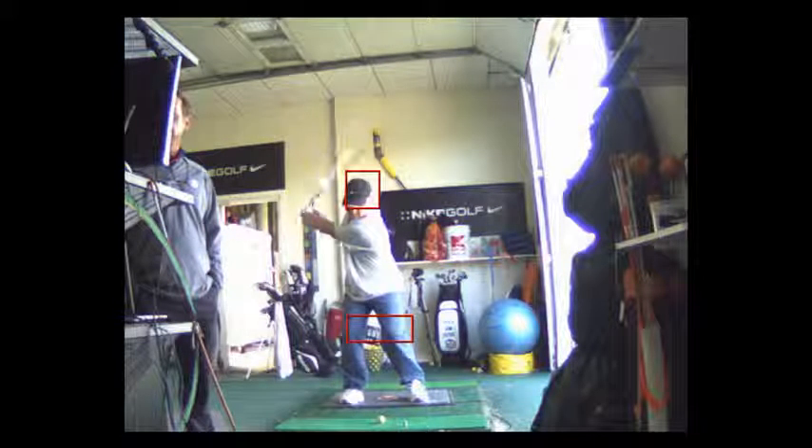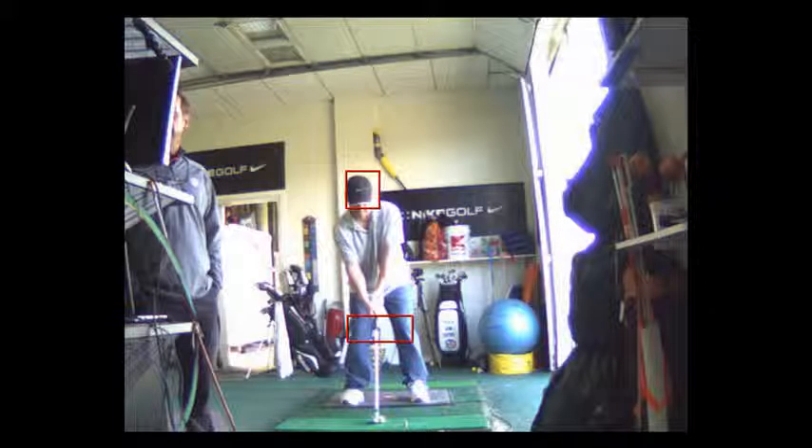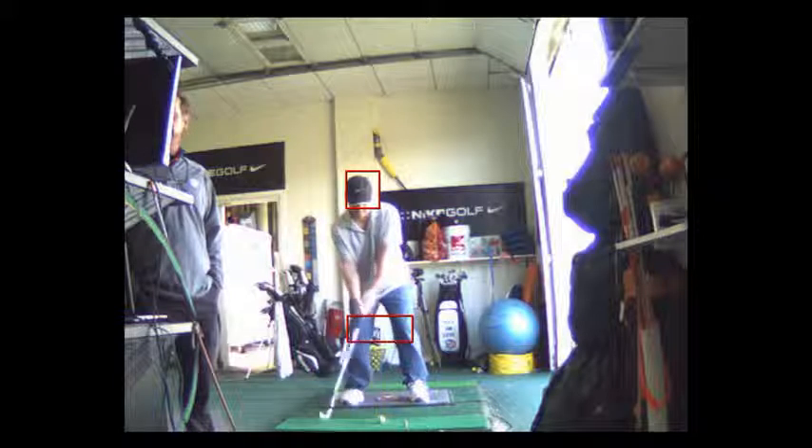That's exactly what I want you to do. Now, with the short game, it's the opposite — I don't care if your head is moving forward. In fact, I'd rather your head go a little forward, because it's a short shot. You want to be moving toward the target so you can hit down on it. If you hang back, you'll hit up on it, scull it, hit behind it. So that looks pretty good.